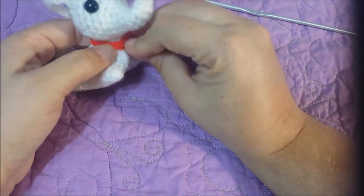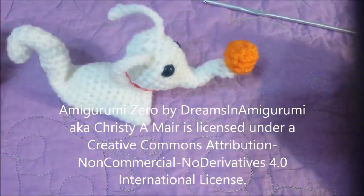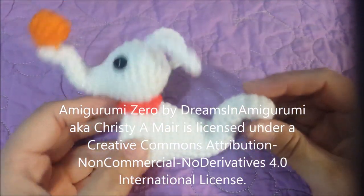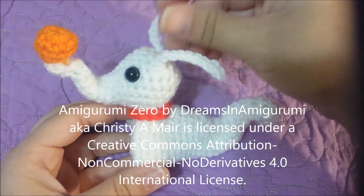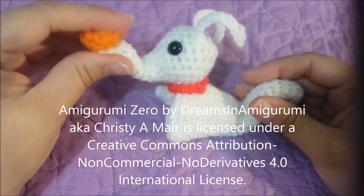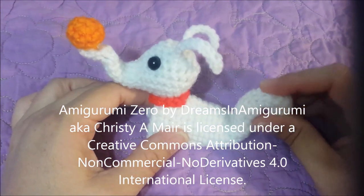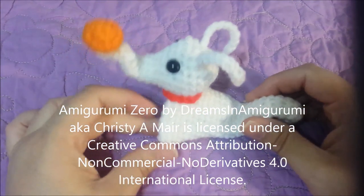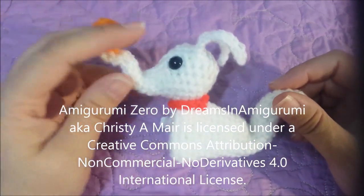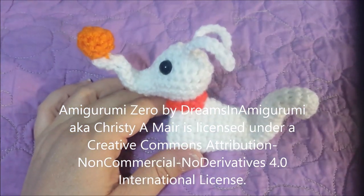And that is how I make an amigurumi crocheted Zero. He's just perfect for Jack to hold — the Jack I made in the previous videos, just the perfect size for Jack. Hope you've enjoyed this video tutorial of amigurumi crocheted Zero. Please stay tuned for any upcoming videos. Thanks — please subscribe and like.